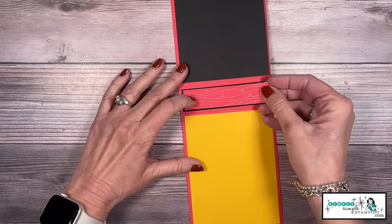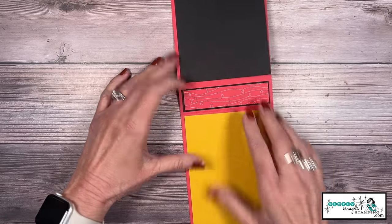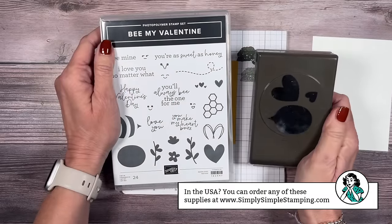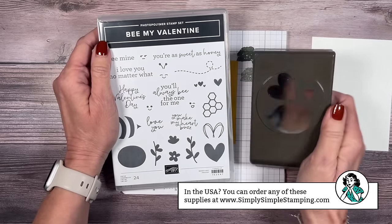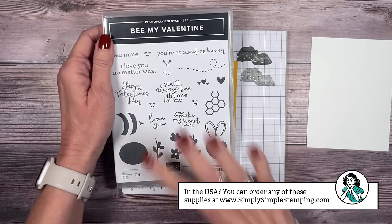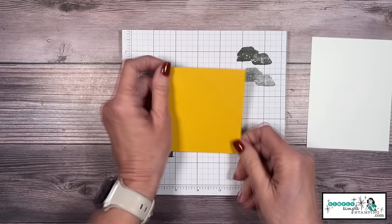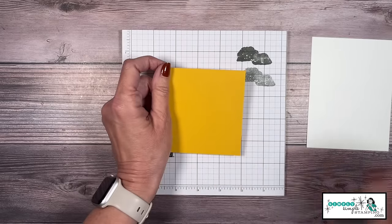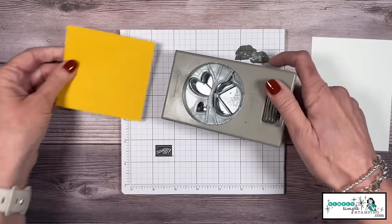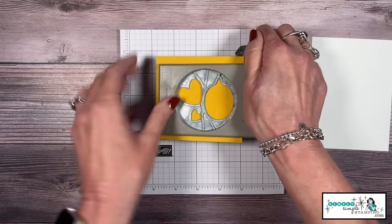This card actually used two pieces of the designer series paper, so I can add an extra one there. Let's do a little stamping — I'm going to be using the Be My Valentine bundle. We've got this great little bee punch and the stamp set. So we have this piece of Crushed Curry — this was the 3⅝ by 3⅝. I'm going to bring in my punch and push that cardstock in as far as it will go, kind of center it up, and give that a punch.